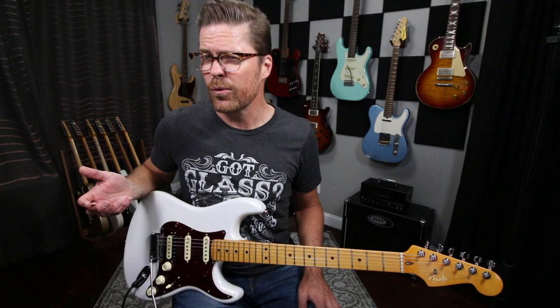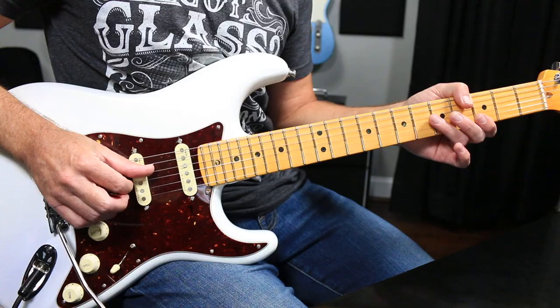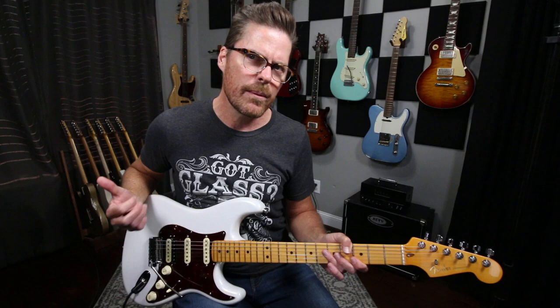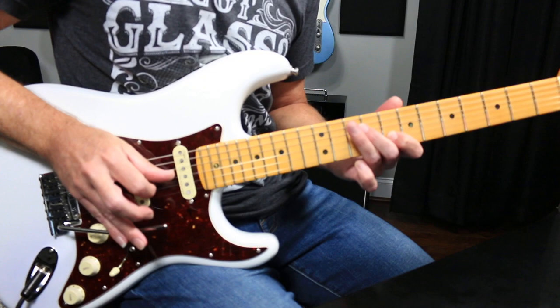I don't set up my guitars quite as extreme as some of these guys do. This guitar right now — basically if you pull back on the trem, because it is floating, you're going to get almost a whole step. Maybe just a little bit flat from that. That's about all I use, because I don't really pull up on the trem that much. I tend to push down on it just to get slide effects.